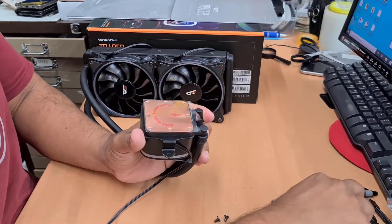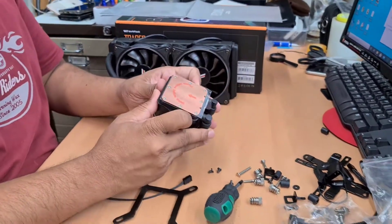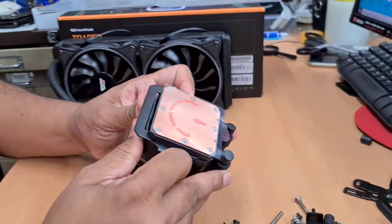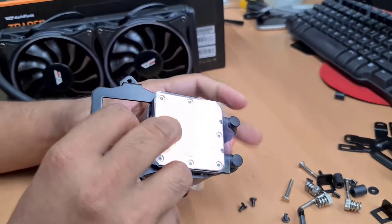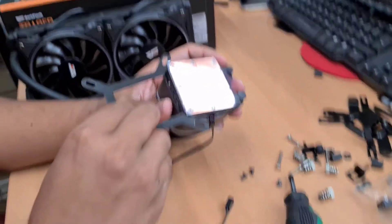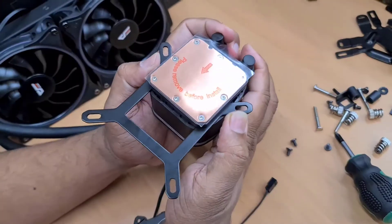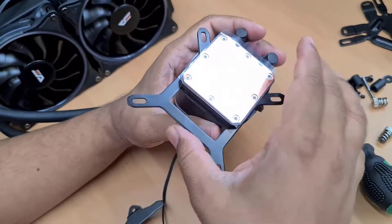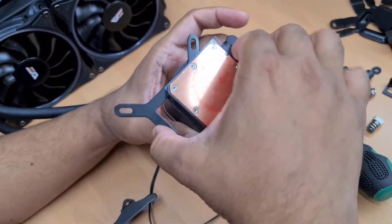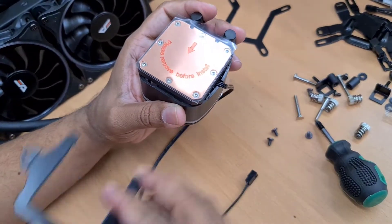Sometimes they supply a bracket already attached. This is very simple to open up — you don't need to be confused. As you can see, it comes out. This is the actual bracket. If this one is here, it is for Intel, but I'm not going to use it. If you slide it out and adjust it, you can change it. So I'm going to use it for Intel — just push it all the way.